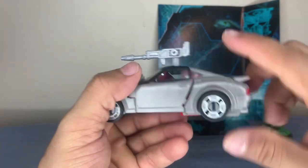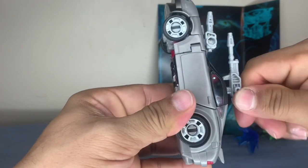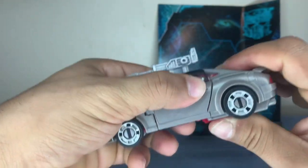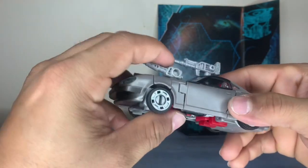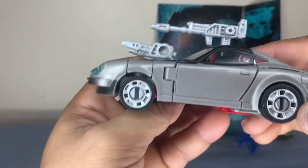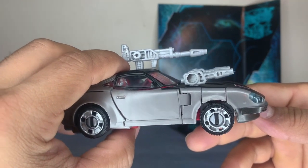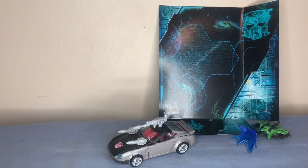It pops out — it's frustrating at times, but you get it in there. These don't go all the way down in — you can see it in the camera, doesn't go down all the way. But anyway, that's Blue Streak in his vehicle mode.